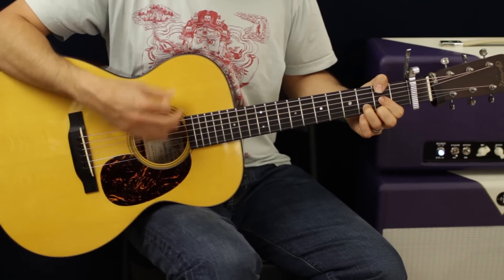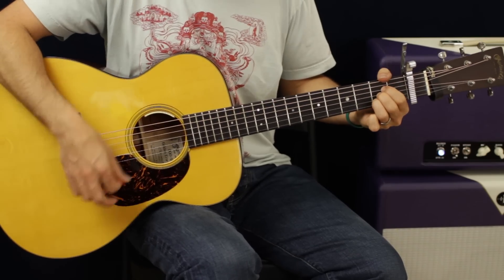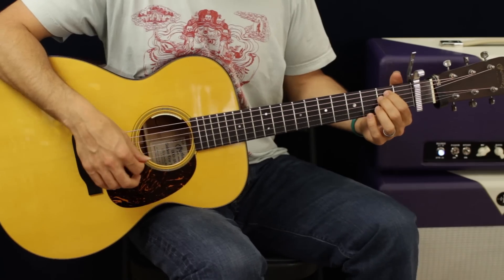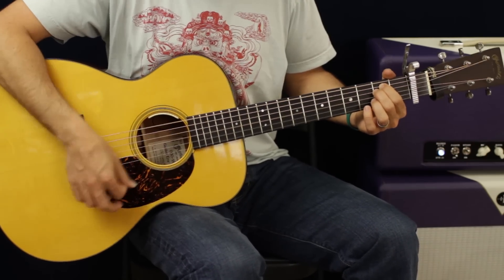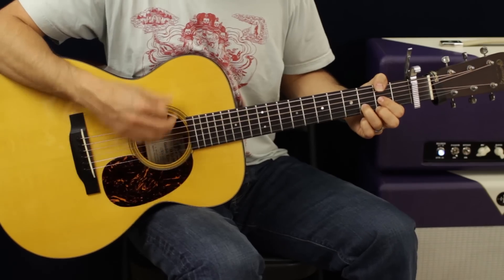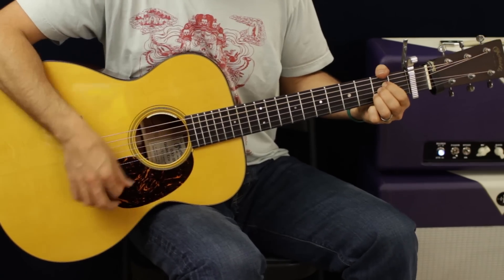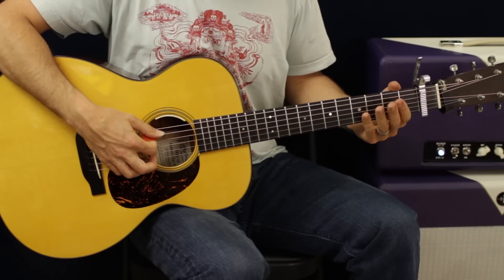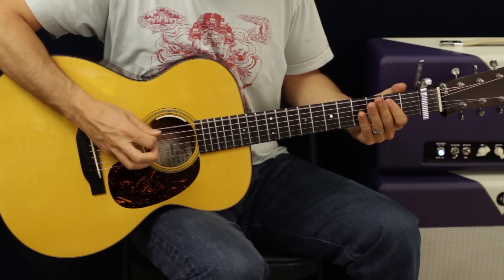That's just one strum pattern per chord switch. Obviously it's a little bit faster in tempo. Play the chord part in the chorus and the bass line part in the verse.